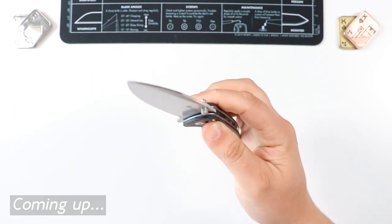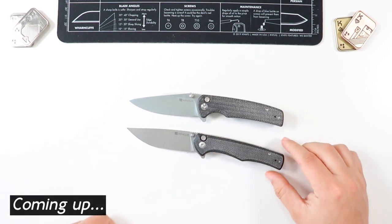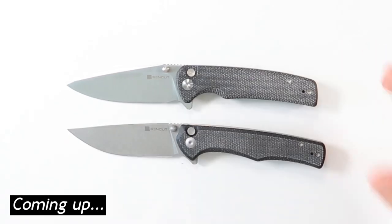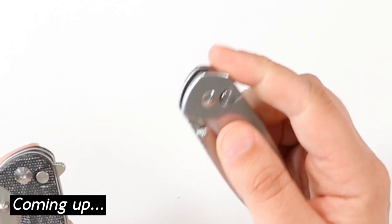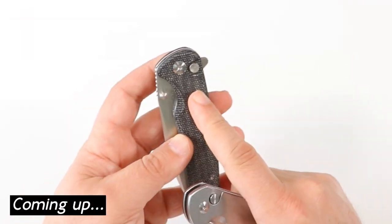My favorite — the reverse flick. Boom, just like that. This one is in the satin finish, this one's in the stonewash. I often debate when I'm buying a knife which one I like the most out of the two. Something it has over the Pyrite is it has the flipper. I really wish my Pyrite had a flipper — that would just completely make the Pyrite perfect for me, and this guy has all four of them.